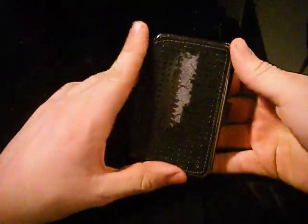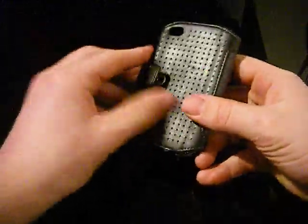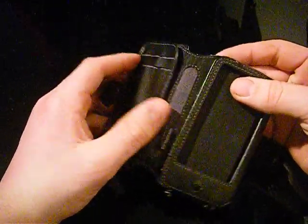For the case itself, it's got a metal bit and a little button, two credit card slots, and I don't know what that's for to be honest.